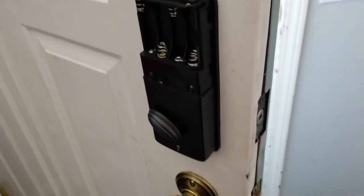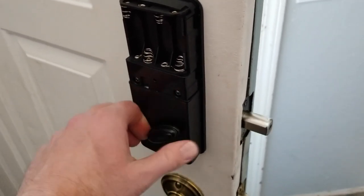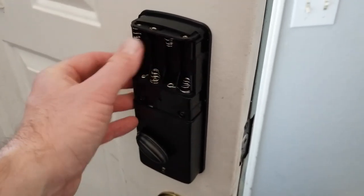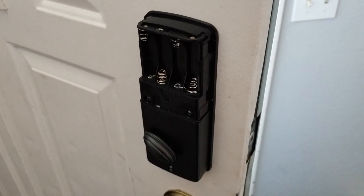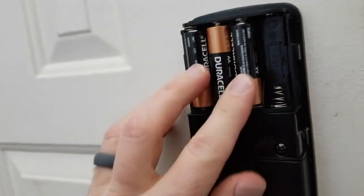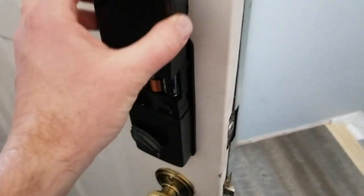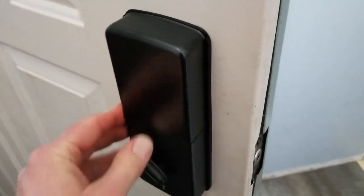With the back piece in place, we can go ahead and test our manual locking mechanism. The deadbolt is looking great, going back and forth. Now we just need to get some batteries in this, put our back piece back on, and get our electronics set up on the keypad. Then we're just going to put our cover back on and into place — nice and flush and secure.